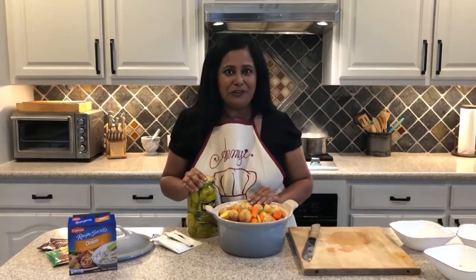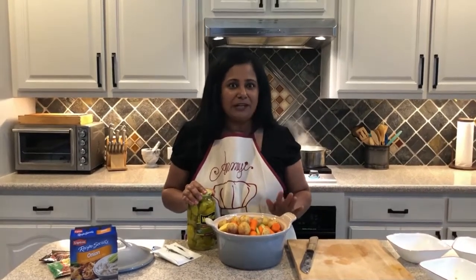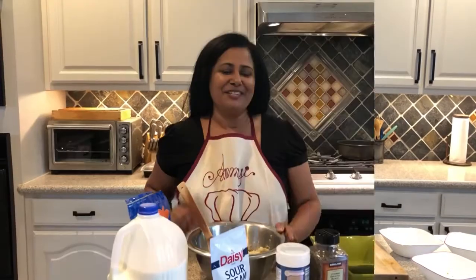Stick it in the oven at 350 degrees for about two to two and a half hours, or in a crock pot on high for about two hours and we'll be done.